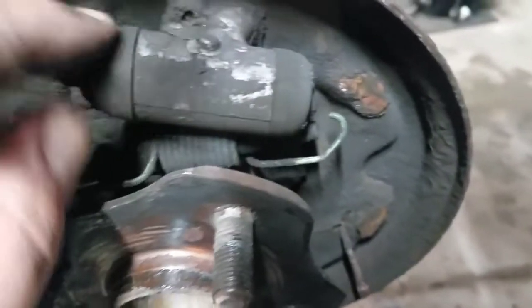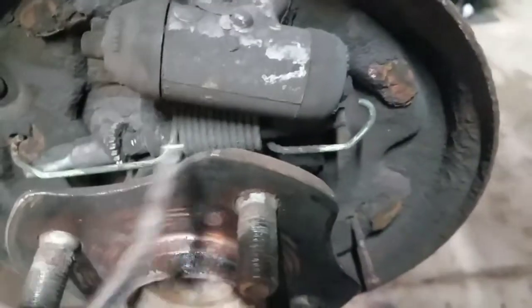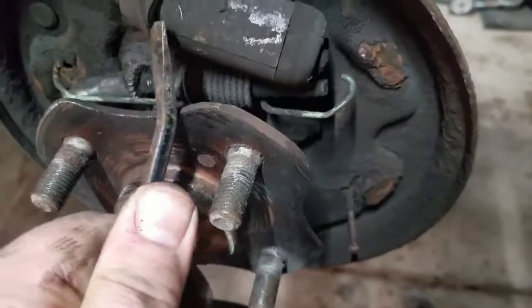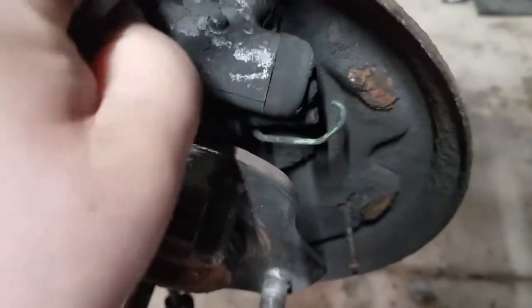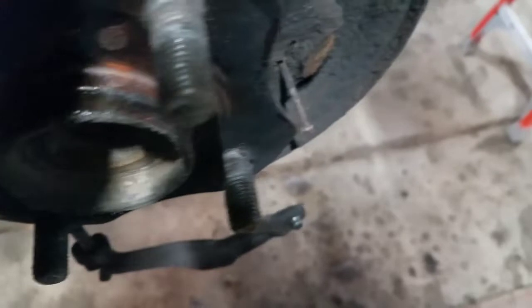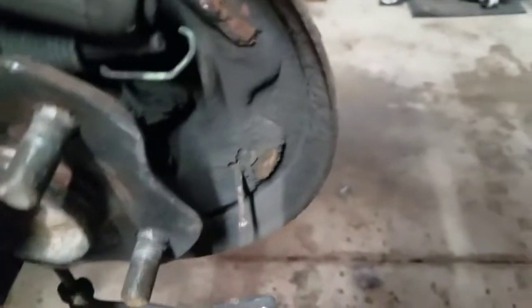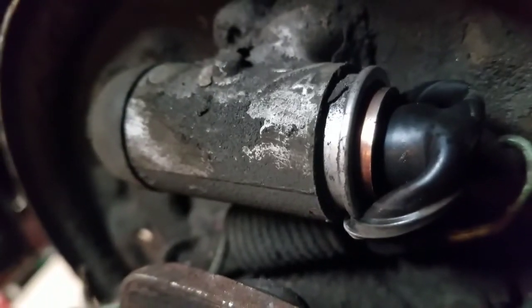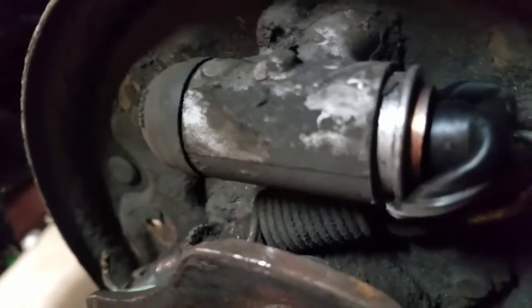While you have the brakes out, pull back these boots — this is the wheel cylinder. Pull the boots back just to make sure there's no leaking. If you see brake fluid in there, you have to replace it. Sometimes brake fluid comes all the way out, but sometimes it doesn't come past the boot. No fluid in there, so we're good to go.